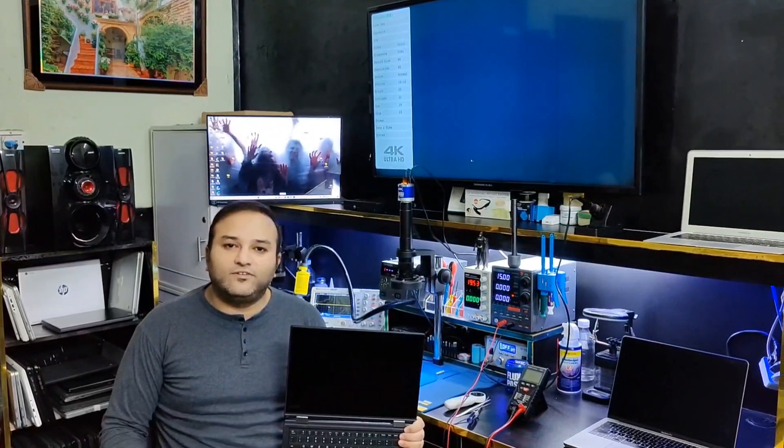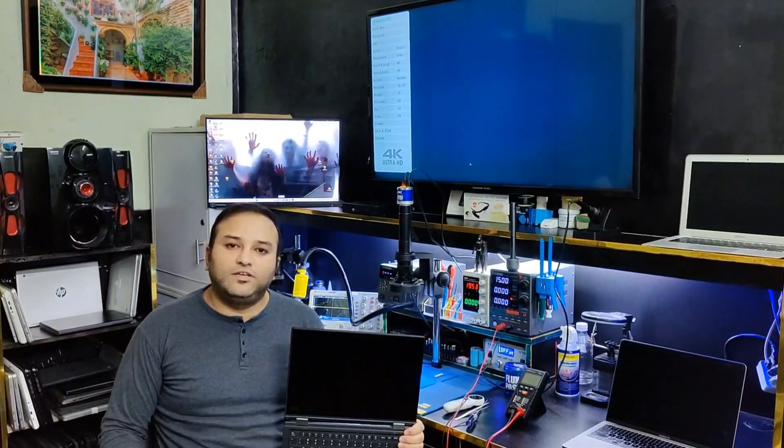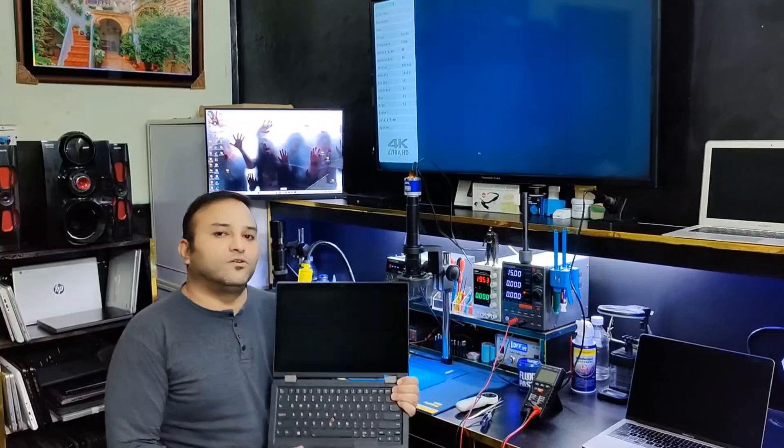Welcome to my channel. Today I received a Lenovo L380 Yoga with a slow charging issue.